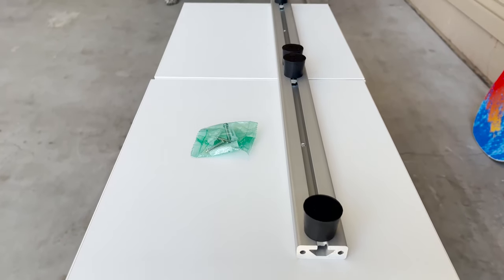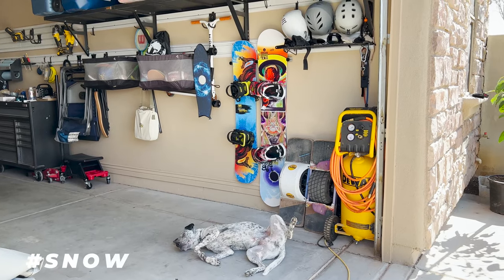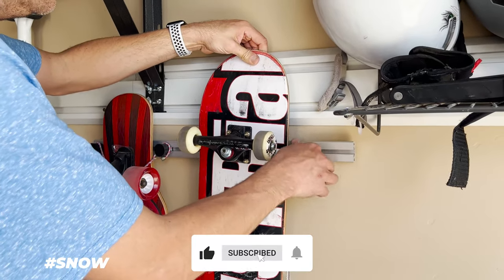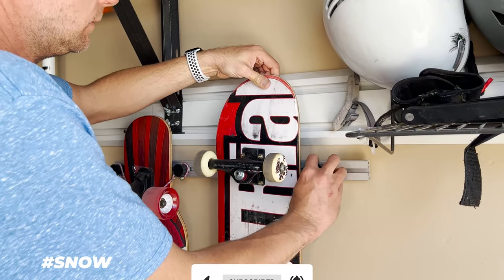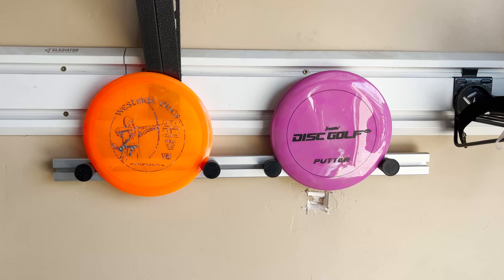What do we like about the Rokia R ski wall mount? I love how discreet and low profile the bracket is once mounted. The adjustable bullet spacing means I can customize the rack not just for my skis and snowboards, but anything that needs hanging — including bikes, tires, scooters, and handbags.